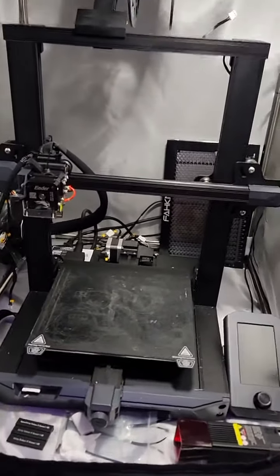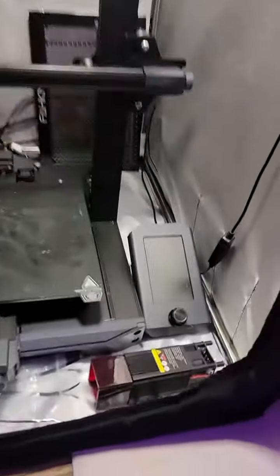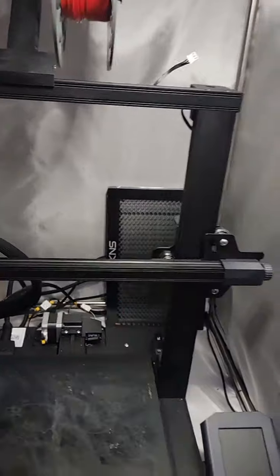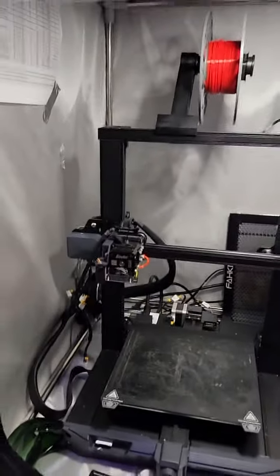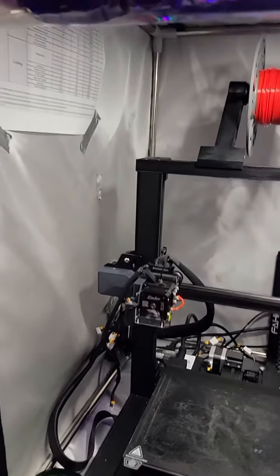I also want to thank Creality for sending me a 10-watt laser, which you see right here, along with all the accessories. And then I purchased the waffle board in the back, which brought the total to about $250 in additional investments — so much for free.